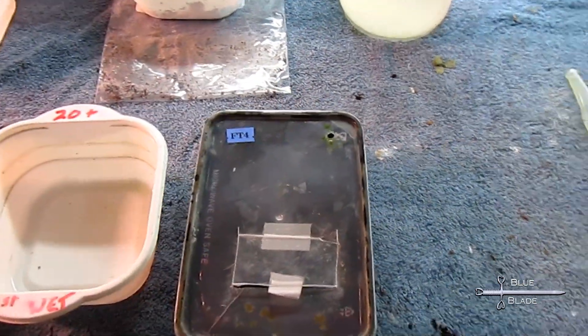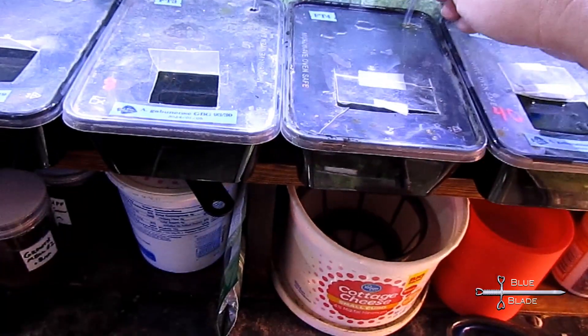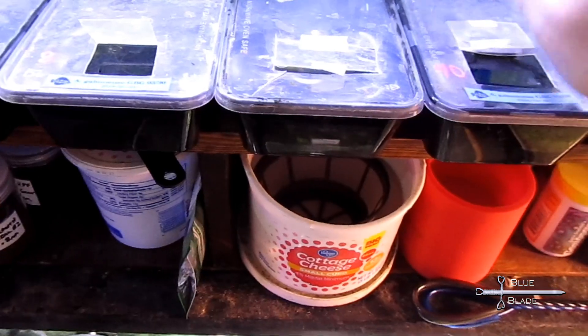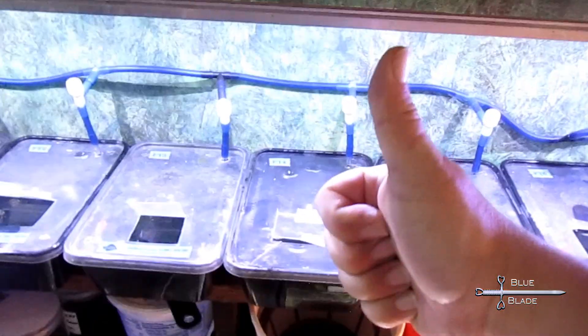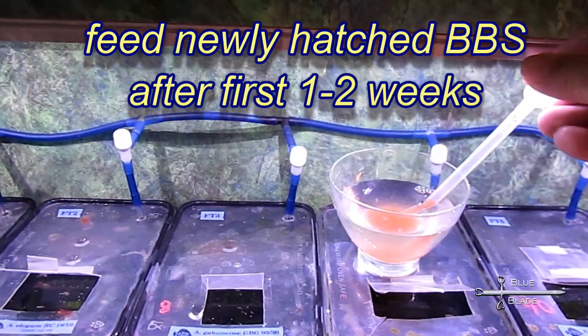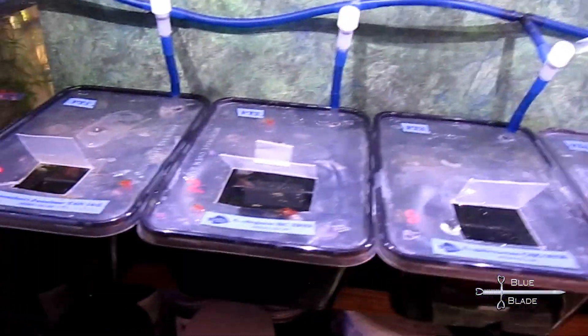I use small containers so that the fry don't have to hunt too far for food. Change the water at least every third day to maintain good water quality. Moss and plants also help maintain the water quality, and they provide a surface for infusoria to grow. Soon they should all be large enough to eat newly hatched baby brine shrimp. Feed small amounts two to three times a day for the first few weeks.